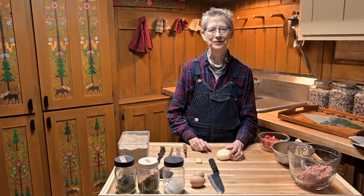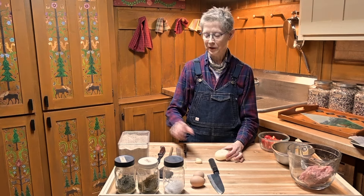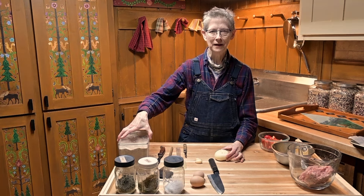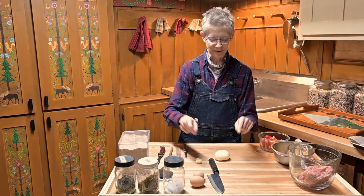Hi, welcome to the Frugal Frowl. I'm Suki, your host. Today we are going to use the parched corn that we ground up the other day in three different recipes.